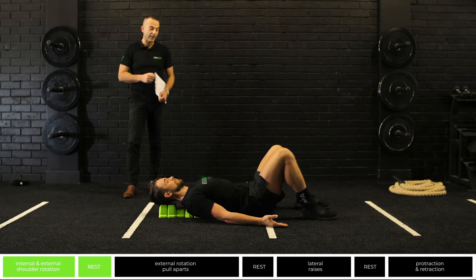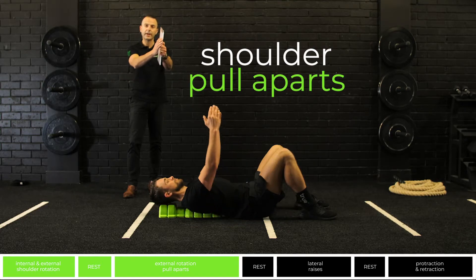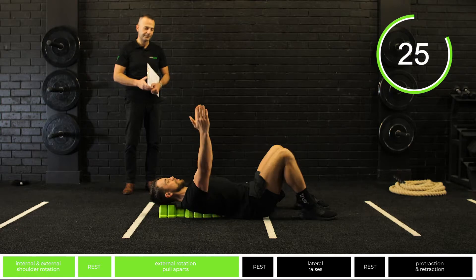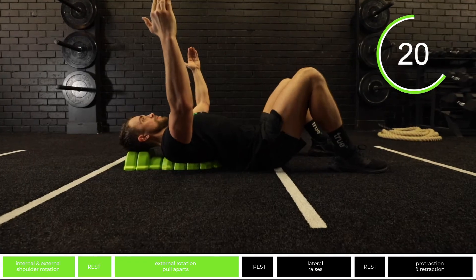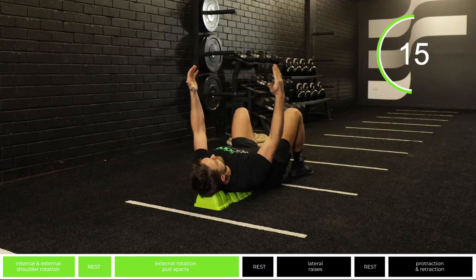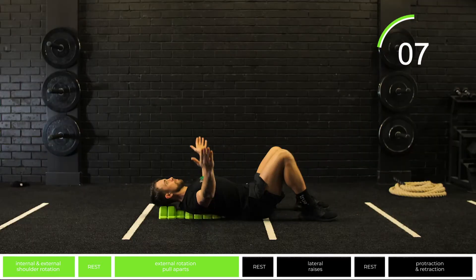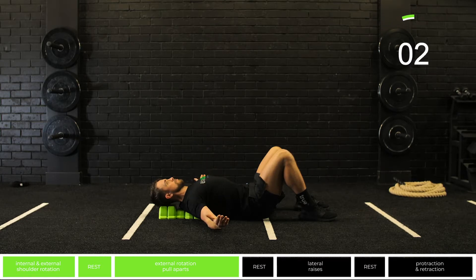Our next exercise is shoulder pull-aparts. Starting with your arms right above your head, we're going to carefully extend our arms right back to the floor, and we're going to repeat this for about 30 seconds. This exercise can effectively open up your shoulders and improve your posture whilst the Able Spine is opening up your thoracic spine. Applying this exercise for 30 seconds with a theraband can also target and strengthen the rotator cuff muscles.